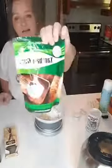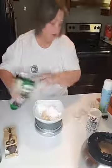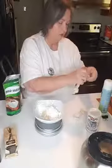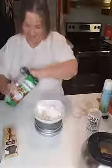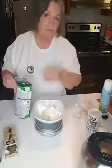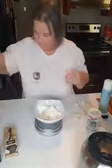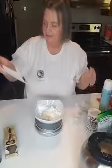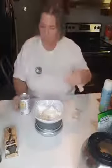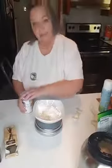Next I'm adding half a teaspoon of xanthan gum — I got this at Walmart. The xanthan gum is what makes the difference in the consistency of the cinnamon roll; it makes it more like a real cinnamon roll and not just a dried up piece of bread. Half a teaspoon is all you need, and trust me you don't want to go over the measurements on xanthan gum — it's very powerful, it only takes a little bit. Then we're going to add a quarter teaspoon of baking powder.